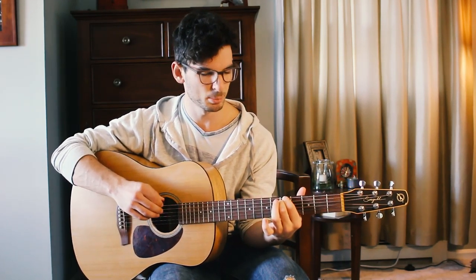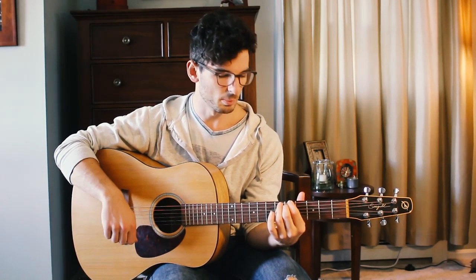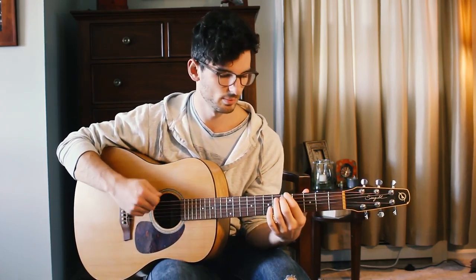Let's slide it up and begin to explore the rest of the neck. Going from the fifth fret up to the seventh fret — this is the V chord, so it makes a nice turnaround in your different chord sequences.